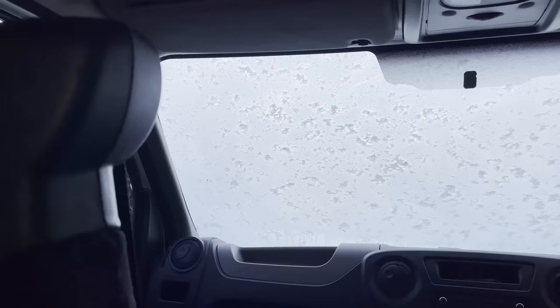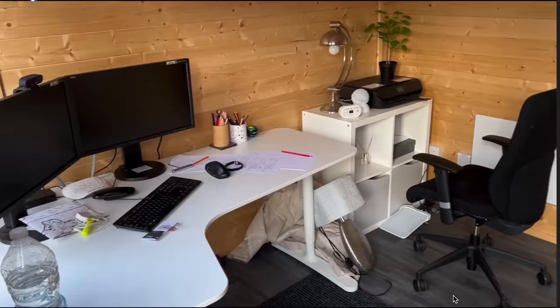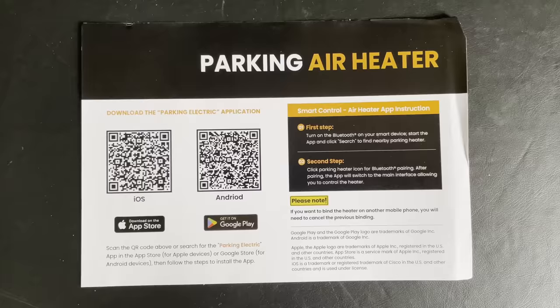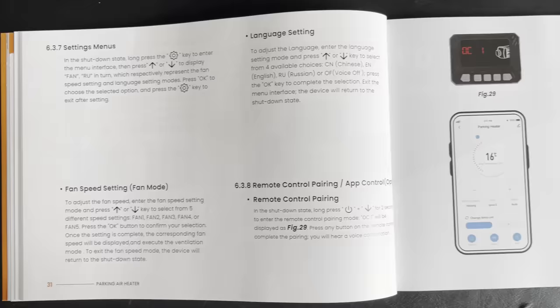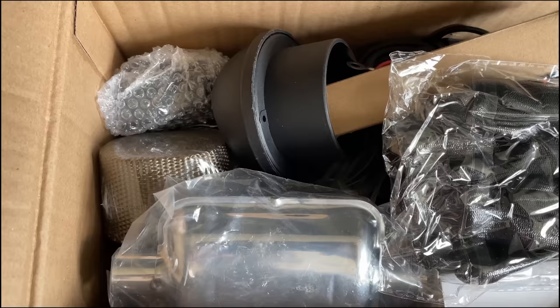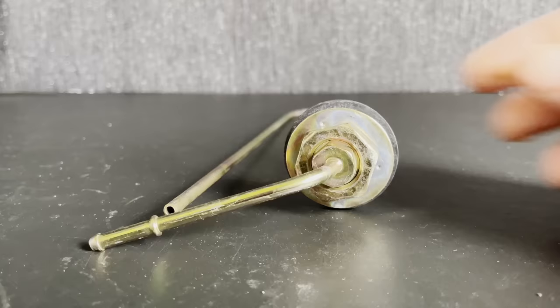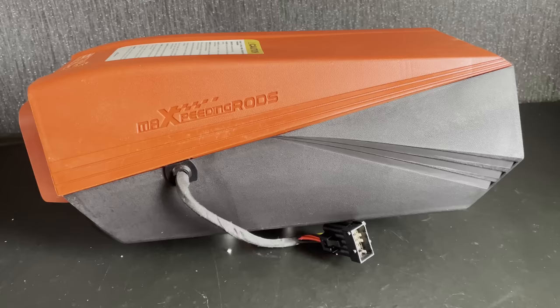To some people a Bluetooth upgrade will sound unnecessary as they use it to heat their vans and can reach the controller from anywhere. But for those heating buildings and sheds this can be very handy and save a lot of time and energy. You just download the app called 'Parking Electric' from the app store. They also come with the same upgraded accessory kit as the 2kW heaters — the exhaust pipe, fuel filter and standpipe.